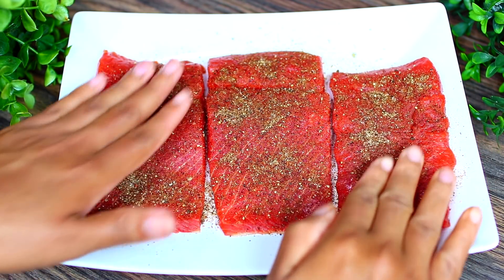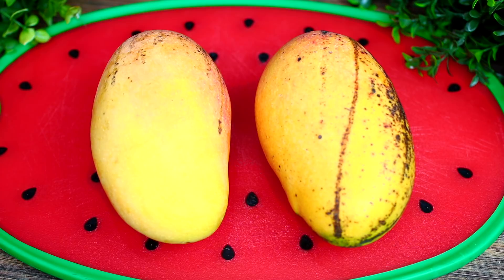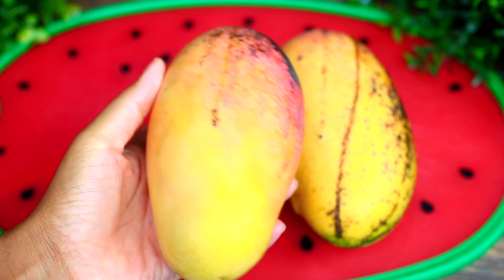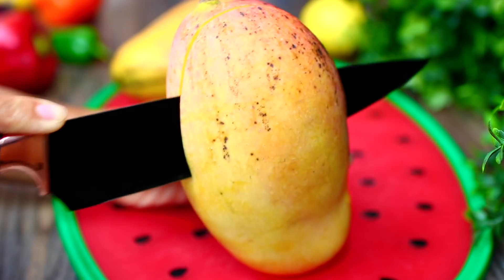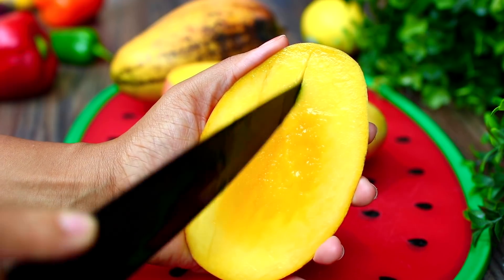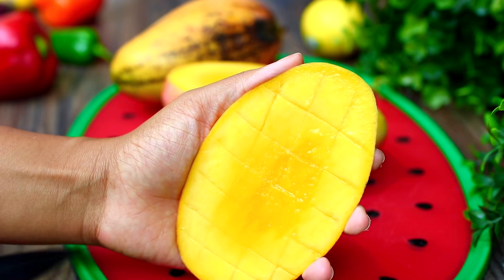While the salmon is coming to room temperature, we're going to make the mango salsa. I have some fresh mangoes here — I just picked these from my mango tree. Grab a knife and slice through your mango making sure the knife isn't touching the pit. Then use your knife to cut vertical and horizontal lines through the mango fruit, just like that.